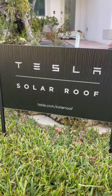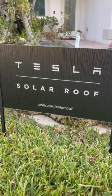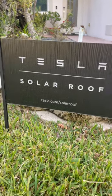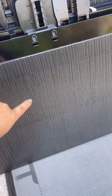Hey guys, it's Tina Newbie here. Today I have one of my clients in the Tampa area putting the Tesla Solar Roof onto their home, so I asked them if I can record and show you guys this.